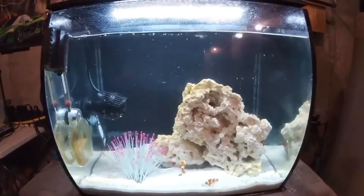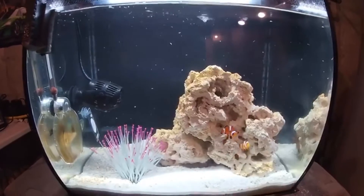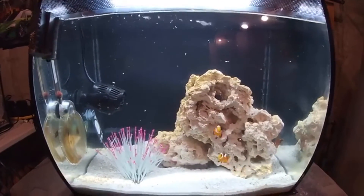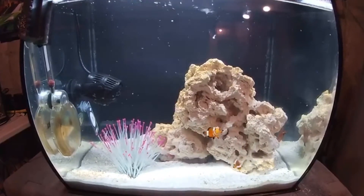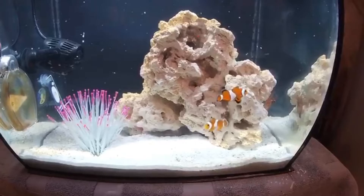Hey guys, welcome back to another video of Mark's Fish Care. In today's video I will be doing a quick update on my Fluval Flex 15 saltwater setup. As you can see, I now have two clownfish.